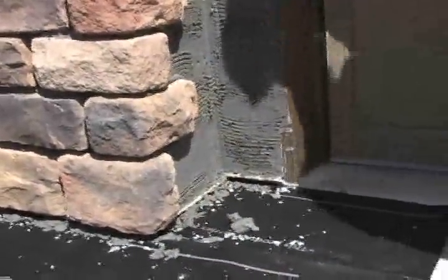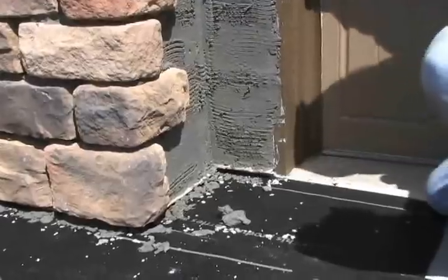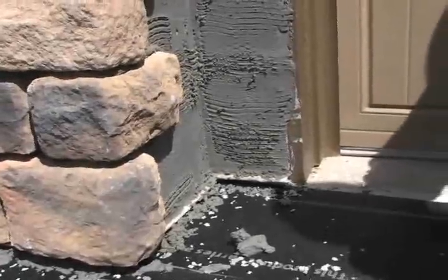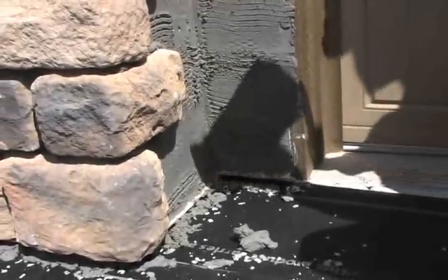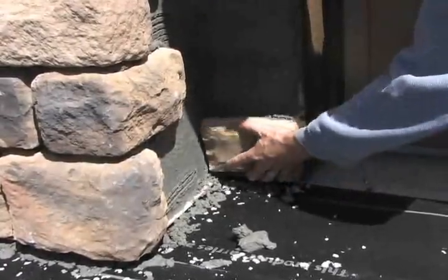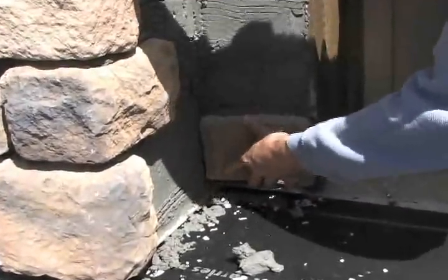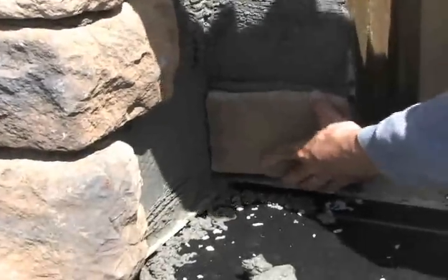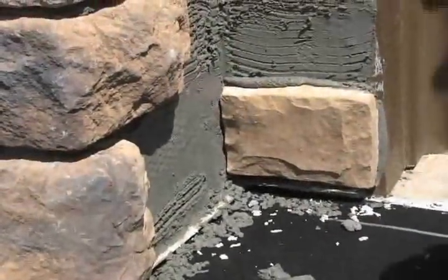When applying stone to an inside corner as we have here, you want to do the inside piece first so that as you stand back from the street or the drive or wherever you are, you don't see the seam run up the wall. Applying it first will hide the seam, and that will make more sense as we stick our next piece.